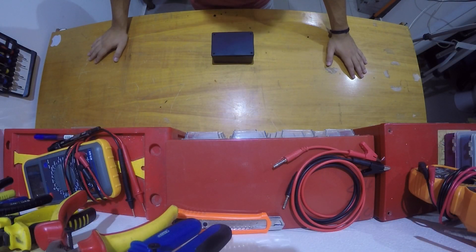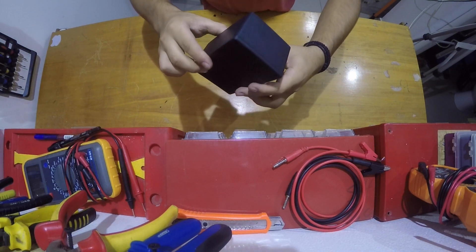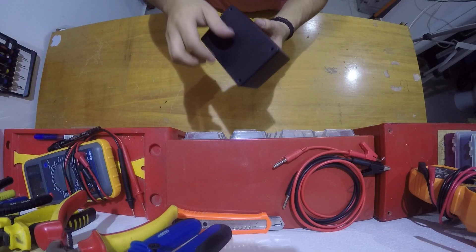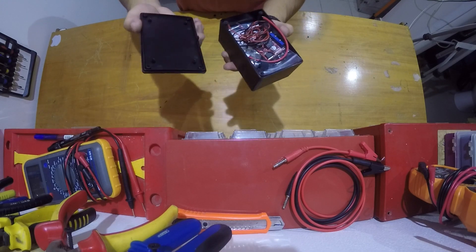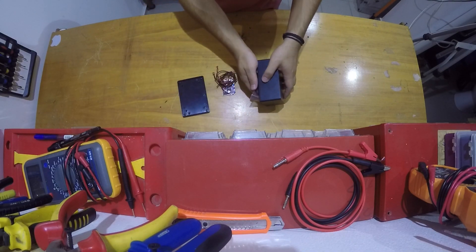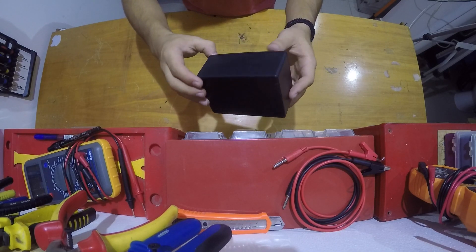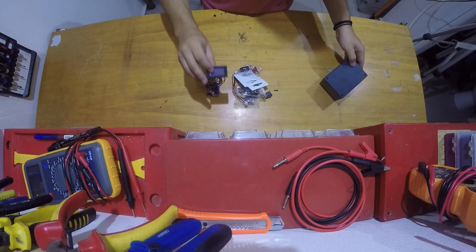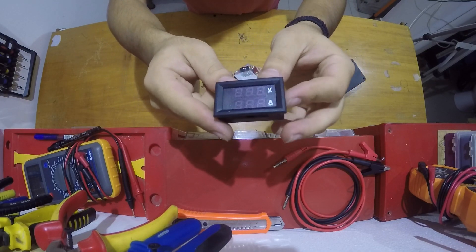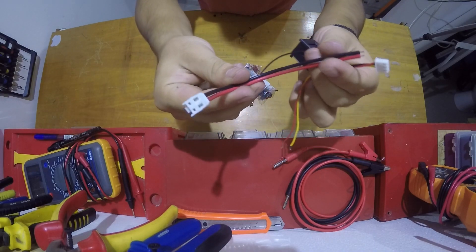Now that my bench is clean, I'm going to show you all the components that we're going to need for today's project. Everything will be included inside this eBay plastic black case, which you will find in the video description. Inside I've got all the components. First, the enclosure, and we've also got a combined voltage and ammeter — links will be in the video description. It comes with a cable for measuring voltage and a thicker cable for measuring current.